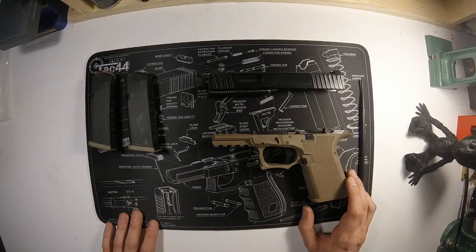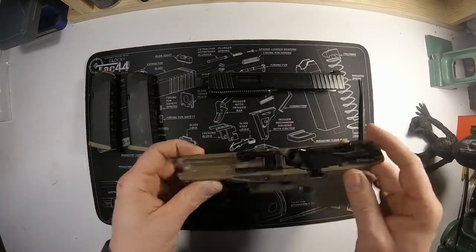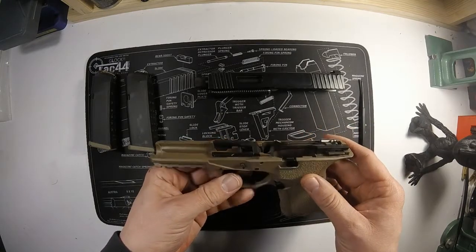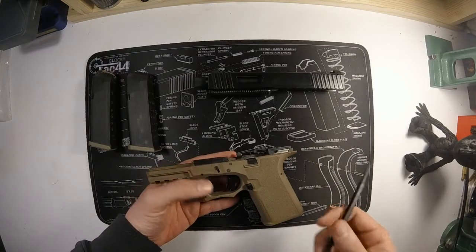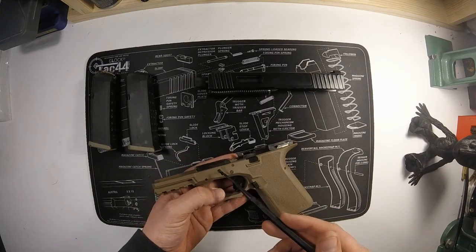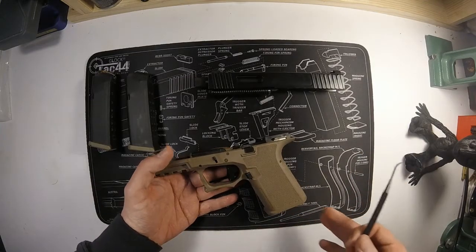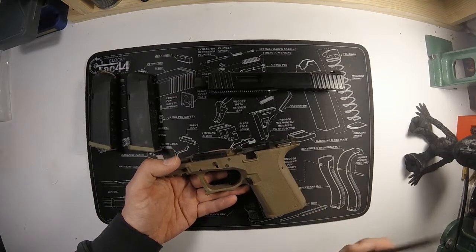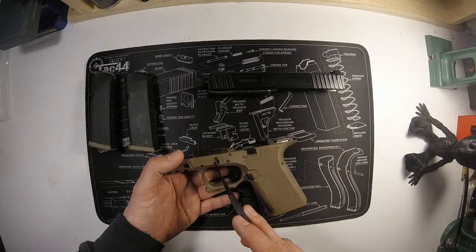So the components I used to finish this out: I used almost all OEM components. The only non-OEM parts are the trigger shoe, the slide lock, and the connector. Most of these components are going to be things you're used to.